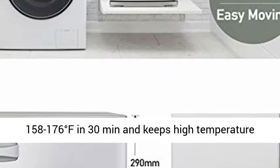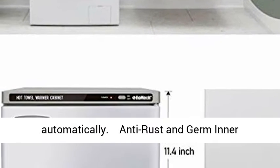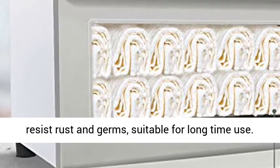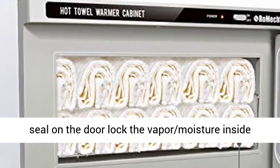Automatic heating function heats up to 158 to 176 degrees Fahrenheit in 30 minutes and keeps high temperature automatically. Anti-rust and germ inner walls: upgraded aluminum alloy interior walls resist rust and germs, suitable for long-time use.